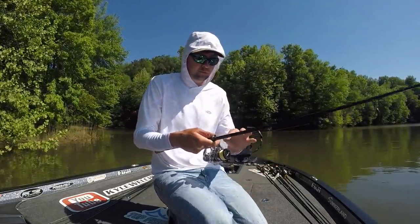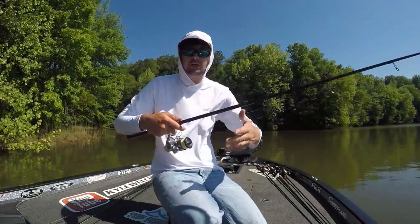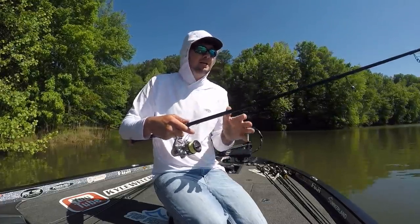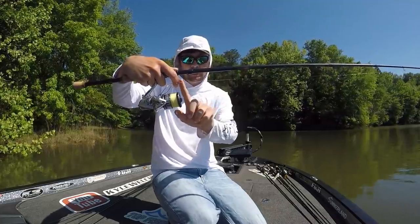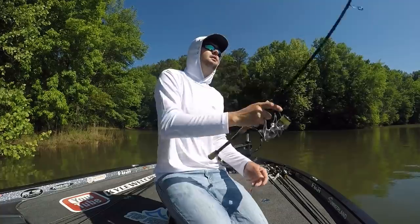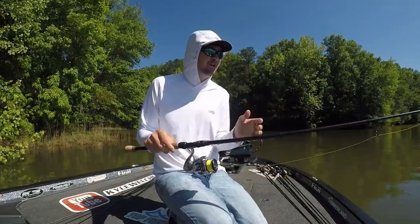I don't want the knot to be in the spool. When you put the knot in the spool, it gets tangled up a lot around the line you reel up around the knot. So I don't like to reel my knot into the spool, but I like to have the leader as long as possible, keeping my knot right around there — maybe between here and here — whenever I'm casting.